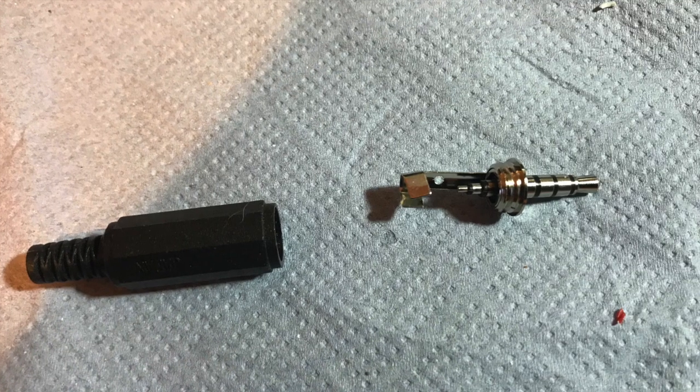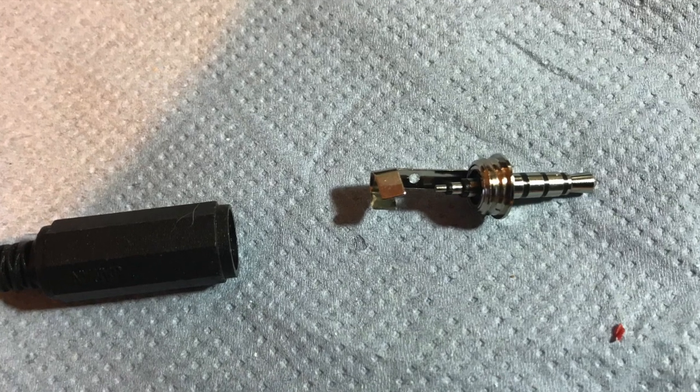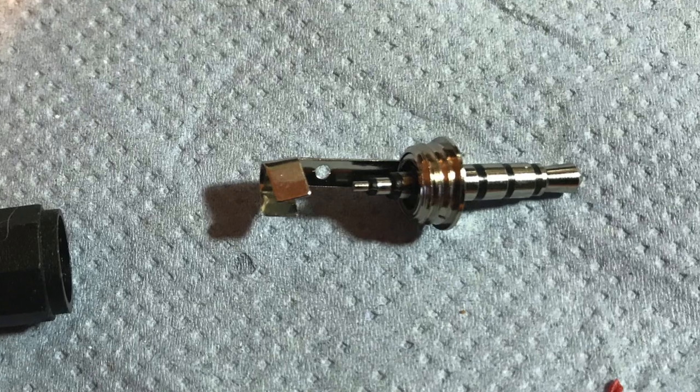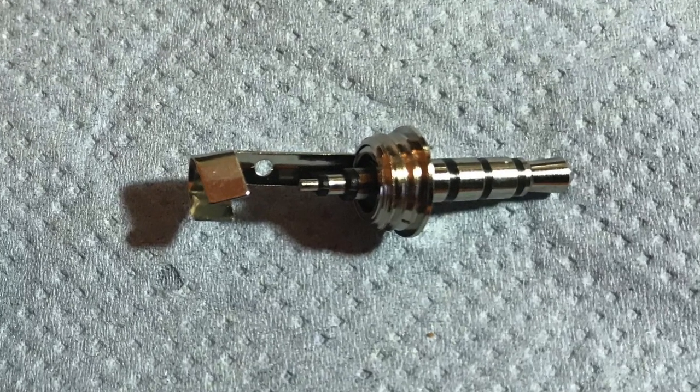One thing to note is that the solder connections on the 4-pin audio plug are exceedingly small, and if you're not a competent solderer you might not want to do this.